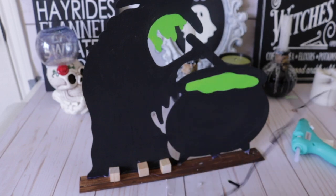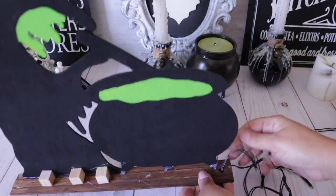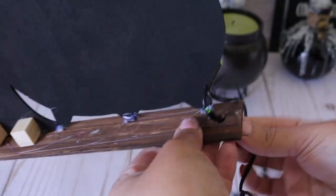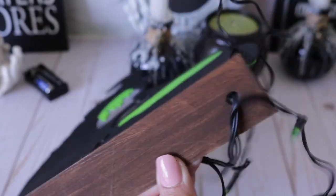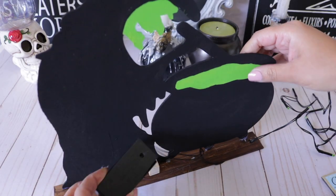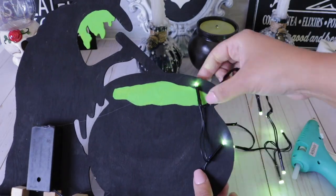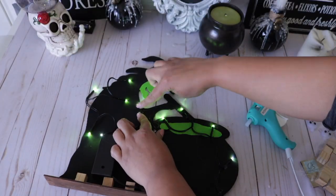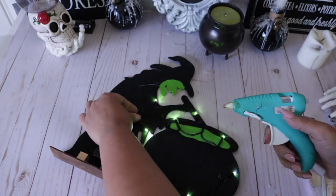Now it's time for the star of the show — the neon green LED lights. I'm feeding them through the hole in the ruler to keep everything as compact as possible. Make sure you're really careful — fold the lights in and keep a nice amount so you can hot glue the battery pack wherever you want. I kept it at the bottom so it doesn't move. I'm adding lights all around; you can just keep them at the cauldron or bunch them up at the bottom, but I think the lights make all the difference and look so cool especially at night.